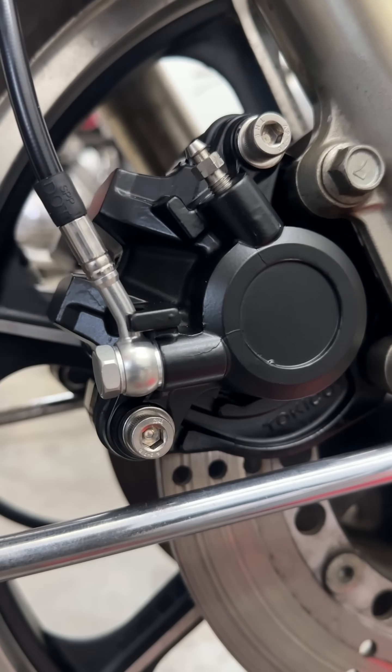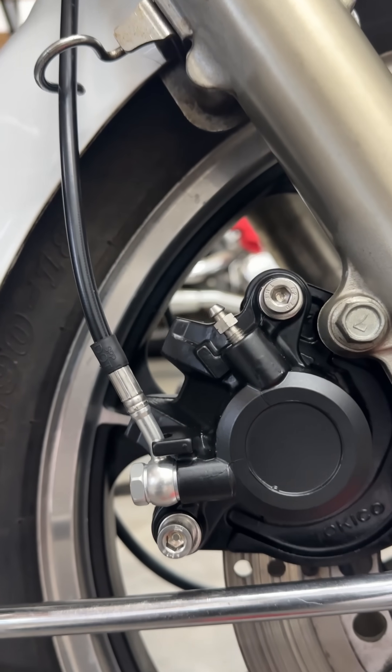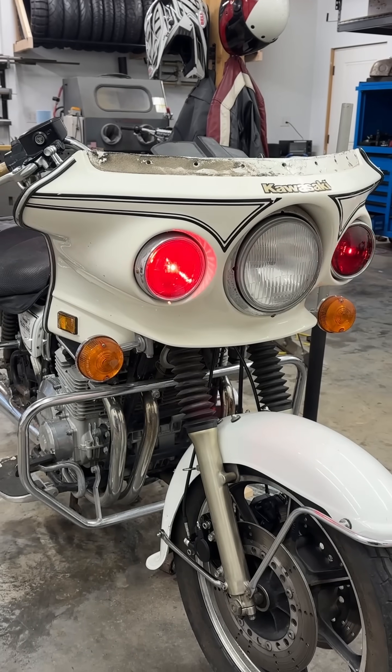This is probably the best bolt-on upgrade I can suggest for any old bike to update it, make it safer, and stop more reliably. I hope this helps and ride safe.